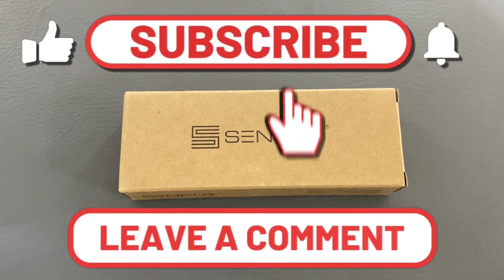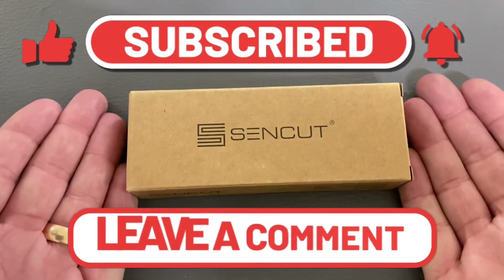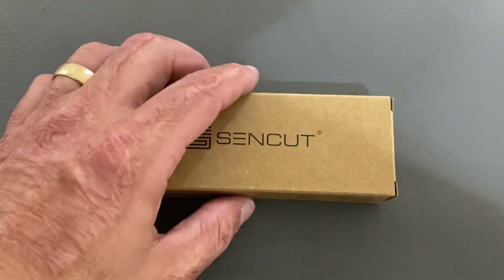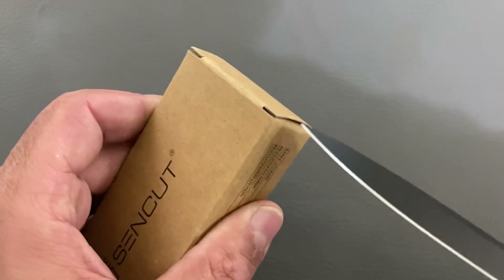Welcome back, Styles of 23 here, back again with some knife therapy. Today I have one from Sencut — this was sent to me by Sencut, just to be transparent.